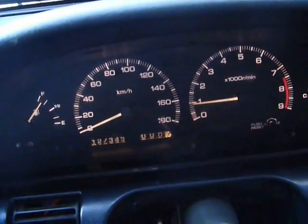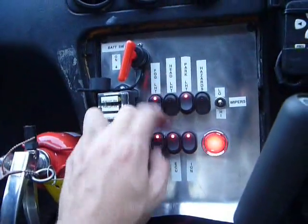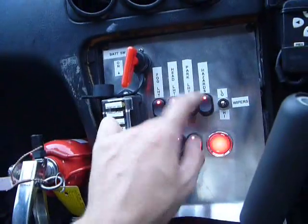Purrs like a kitten. Foggies on, headlights on, hazards on.